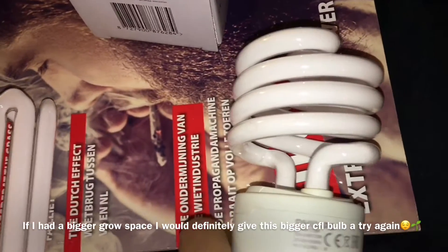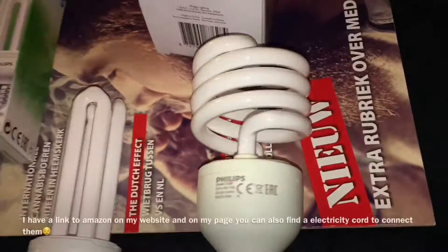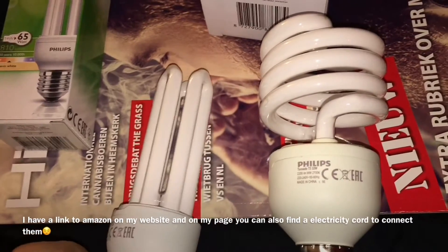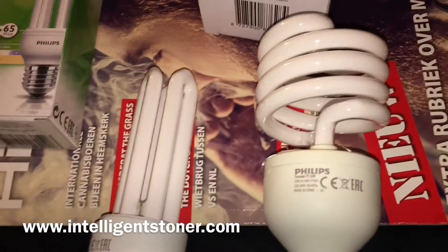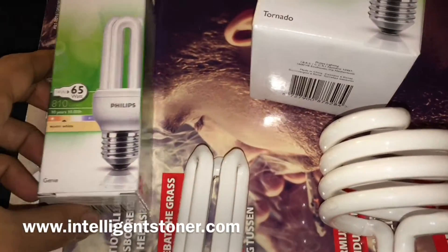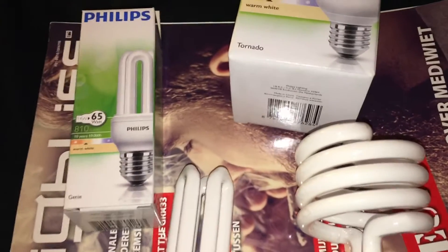When the CFL bulb is on it gets pretty hot, and the 32 watt is one of the strongest ones so it gets super hot. When you're using CFL lights it's important to keep them as close as possible to the plant — just watch out that you don't burn the plant. A cannabis plant grows very fast, so you need to set the lights at the correct distance almost every day.